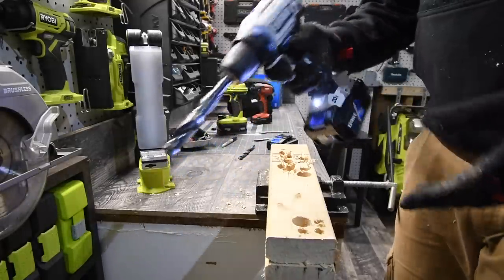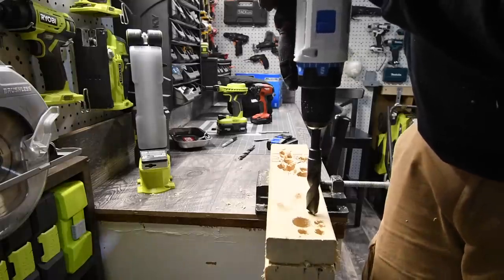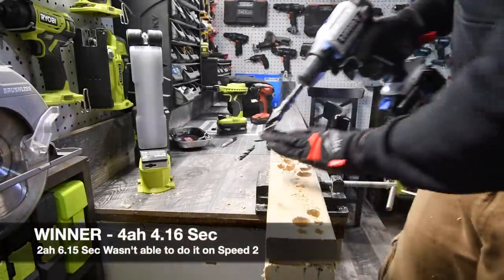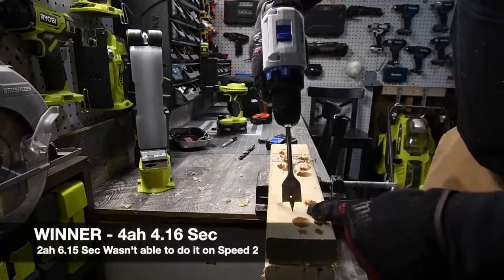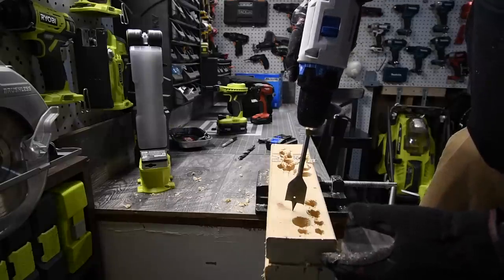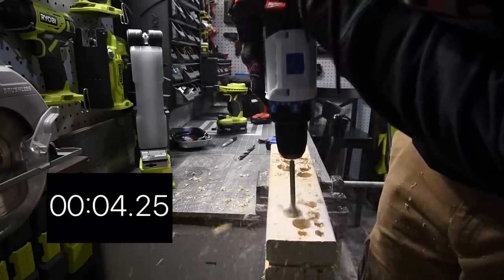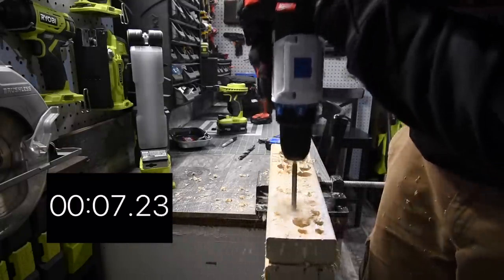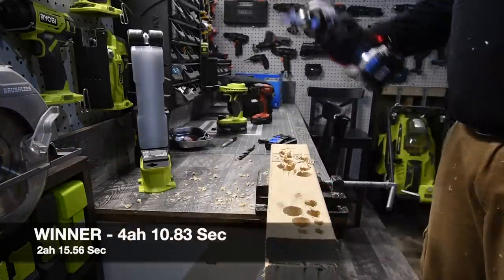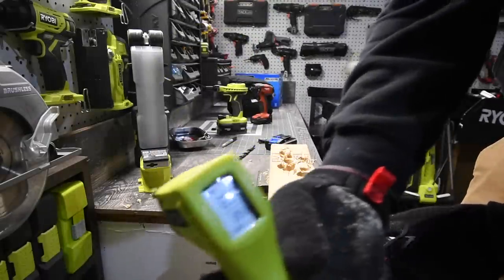Let's see if the four amp hour can do the three-quarter inch on speed two without stopping — it did! Now the one-and-one-eighth spade on speed two. Time! It's around 85 degrees out here. The four amp hour battery majorly increased the power — battery is still full, by the way.